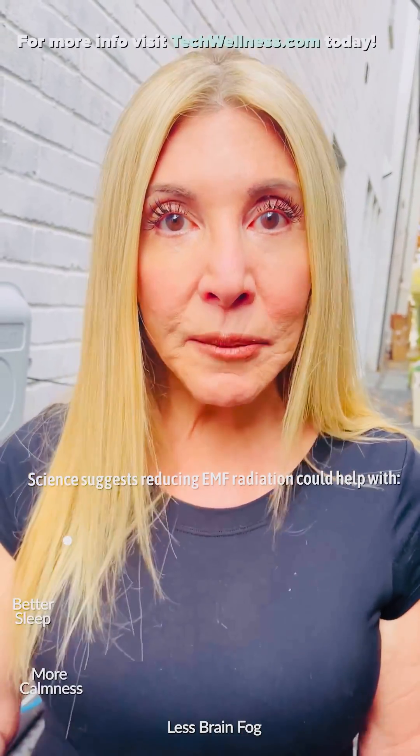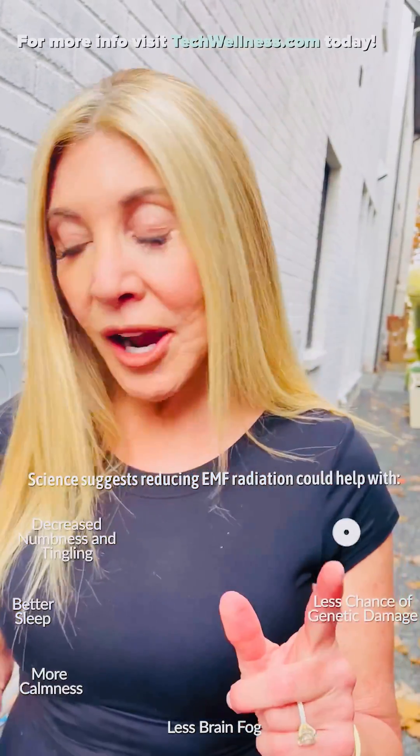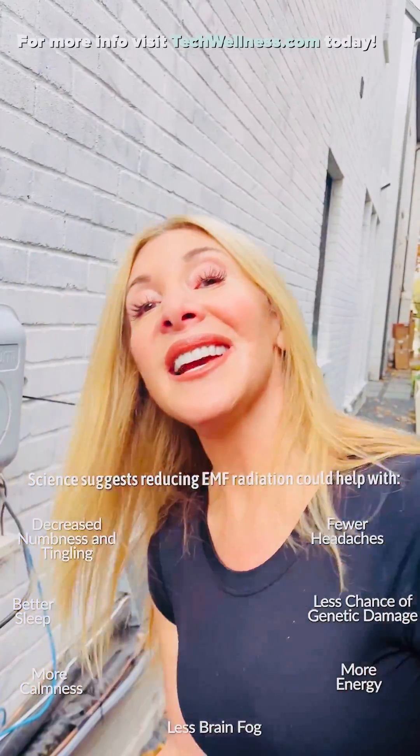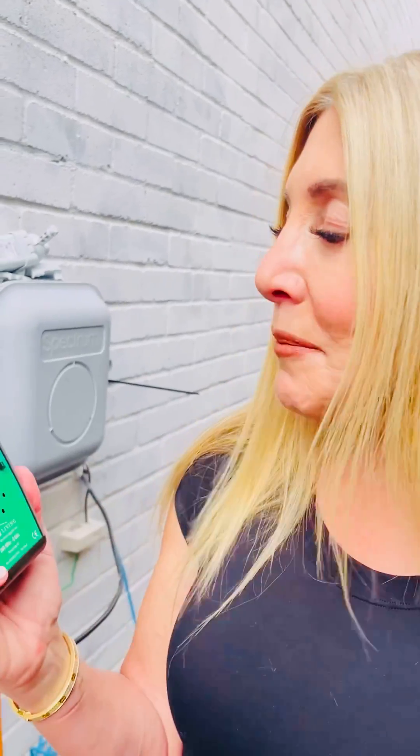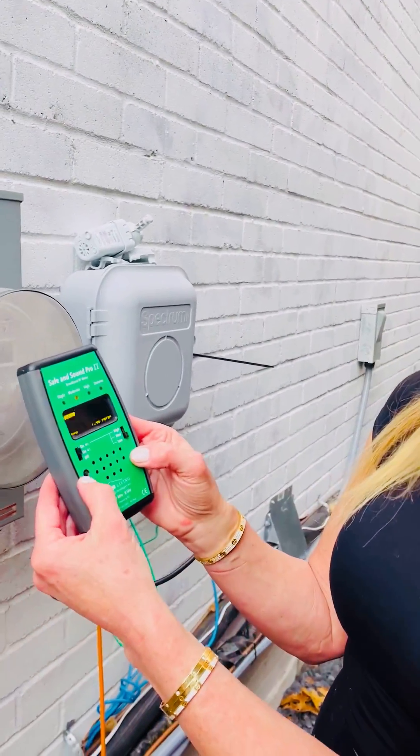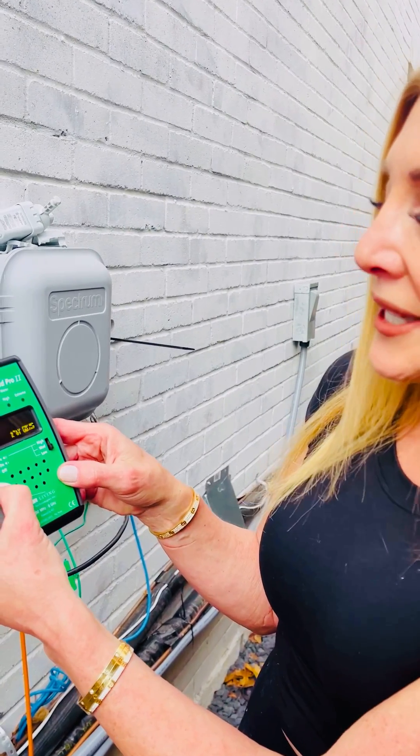The reason you want to put a cover on your smart meter is that it's contributing to the overall exposure — both to you, your neighbors, and the environment in general. This kind of EMF has been associated with so many different health effects. There are thousands of peer-reviewed research studies on it that you can find on our website, techwellness.com. The number to beat here is easy to beat because it's a million, which is extraordinarily high — extreme, extreme.